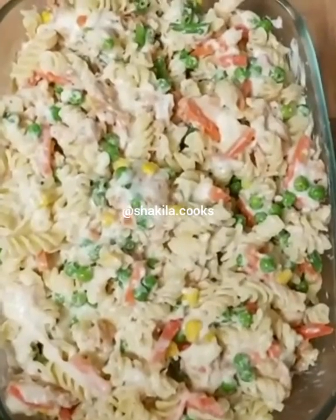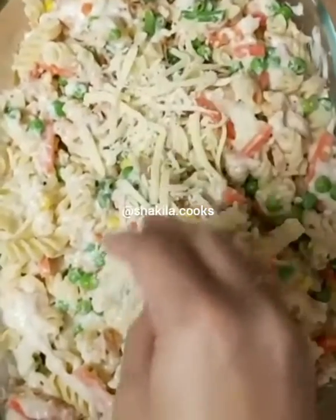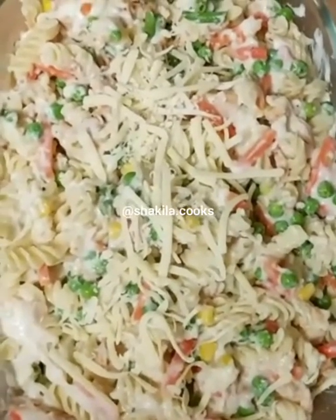It's nicely mixed in, so I'm going to add some grated cheese, then pop this in the oven on gas mark five.